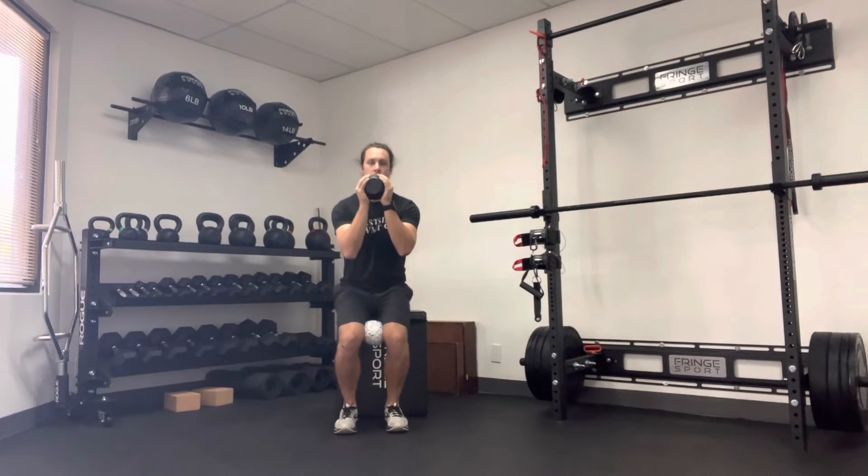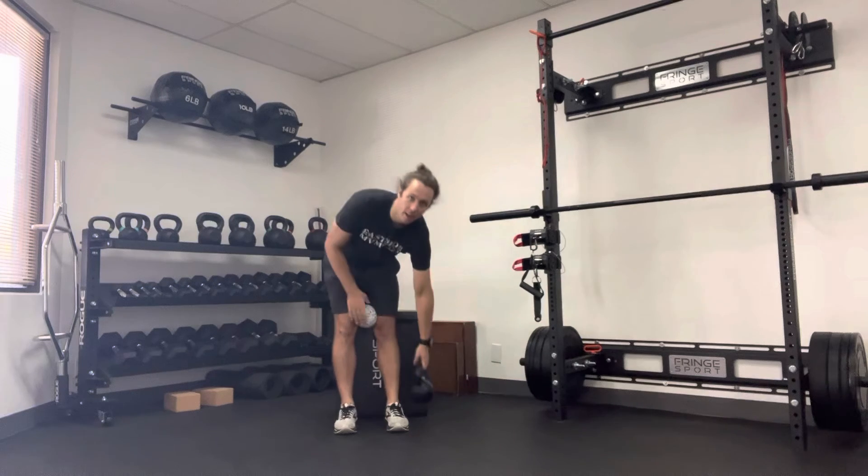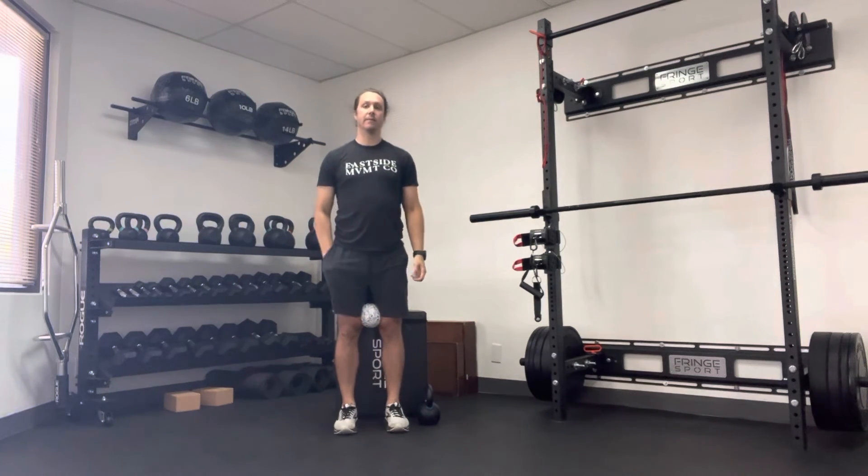Inhale, exhale, drive the floor away. You'll repeat that somewhere between 10 and 15 times.